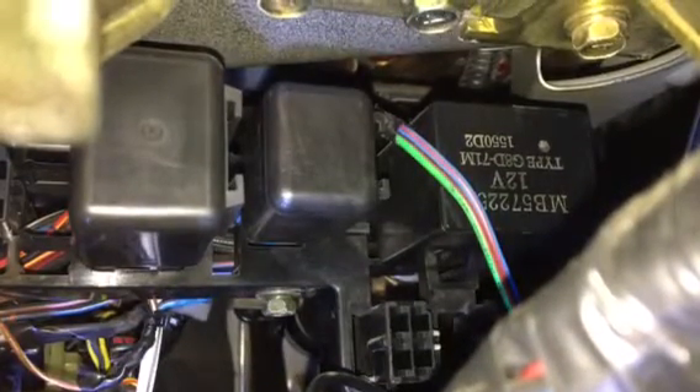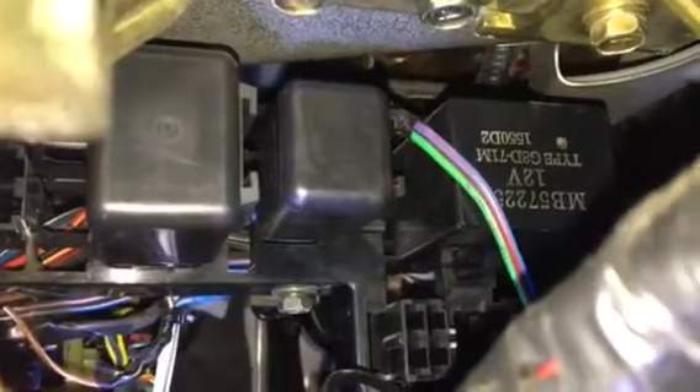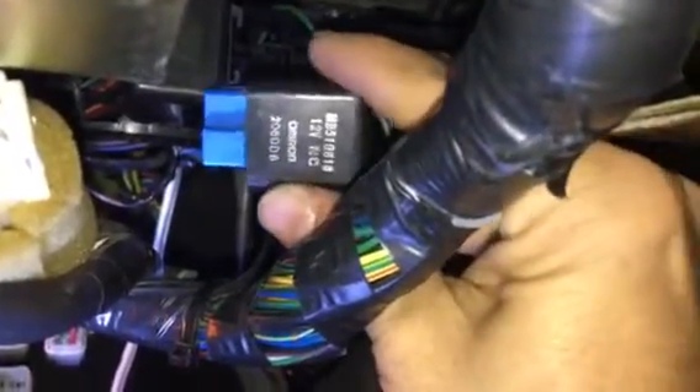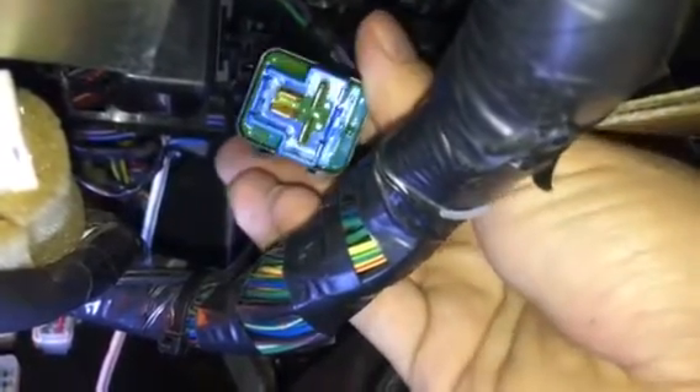Here's your starter relay on the 91 Eagle Talon TSI front-wheel drive 2.0 turbo — it's gonna be the center relay. Just gotta wiggle it up and down and boom, it comes off. Part number MB510818, 12 volt. And that's how the prongs look.